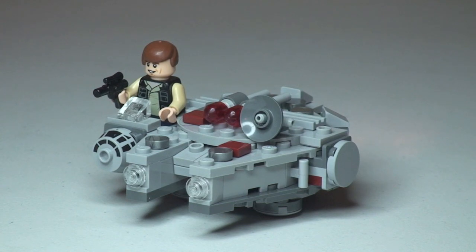That's my review of this set complete — 75030, the Micro Fighters Millennium Falcon. Hope you liked this video. If you have, please do give it a thumbs up, leave any comments down in the comments section, and if you haven't done so already, please go ahead and subscribe to my channel. I will see you all in the next video. Cheers.